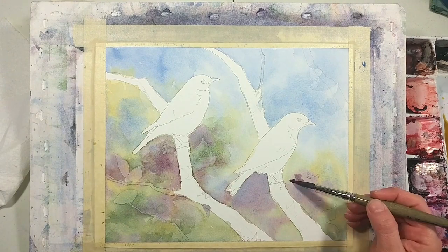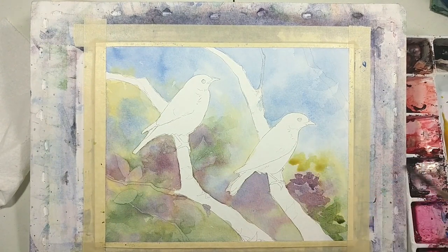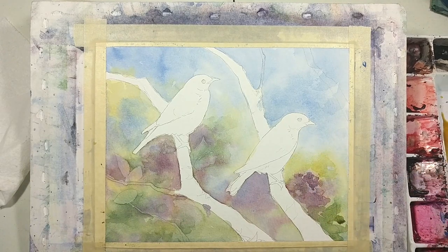I'm using positive and negative painting here. Negative painting is when you create an object by painting the space around the object, such as the way I did the three leafy shapes in the lower left area of the painting.